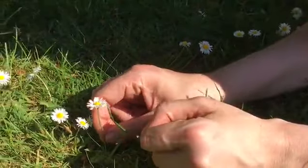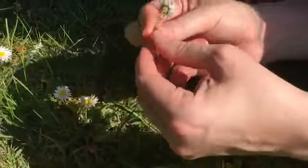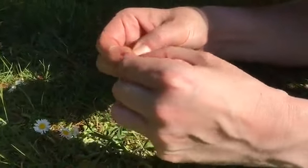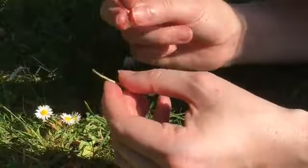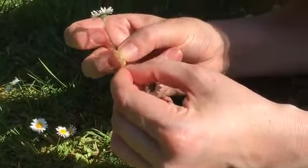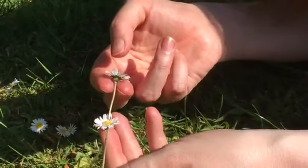Okay, so to start off we're going to pick our daisy and we're going to have a nice long stem. Then we're going to make a hole in the bottom, just using our fingernails. We've got a hole in the bottom, we're going to get another daisy and we're going to push it through the hole that we've made in the stem of the first daisy and pull it through, and that's the beginning of our daisy chain.